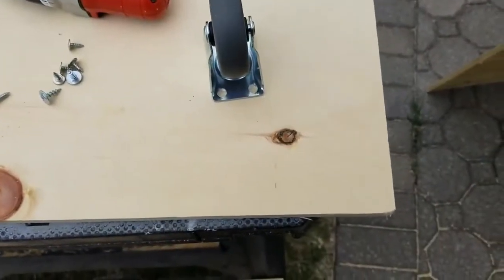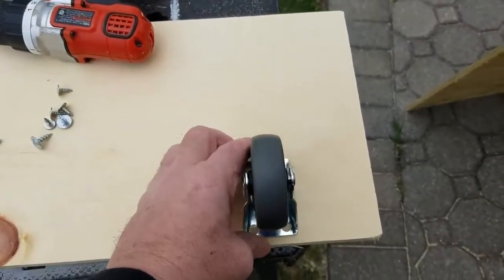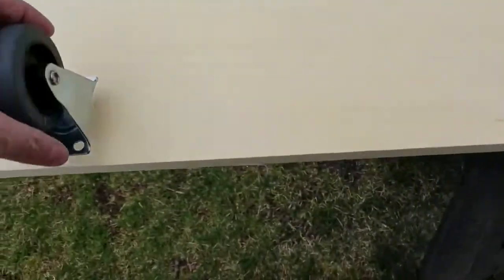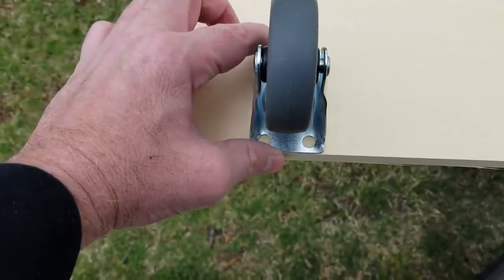Next, secure the caster wheels four inches from the corner at the bottom of that four-foot base. I would recommend drilling holes and using bolts with lock washers and nuts rather than just screws — it'll be a lot more secure.